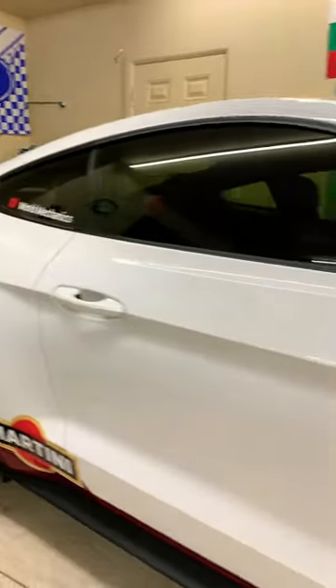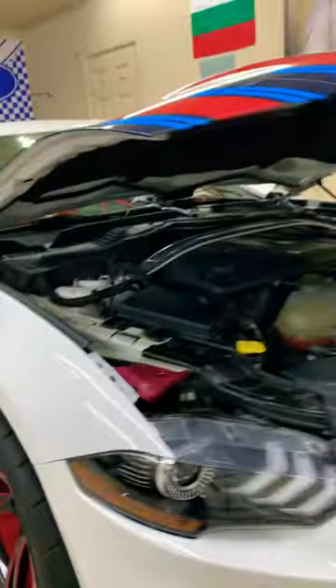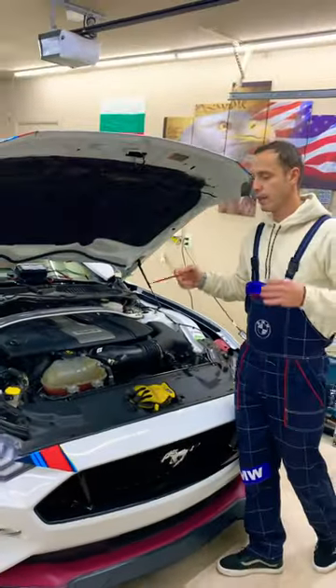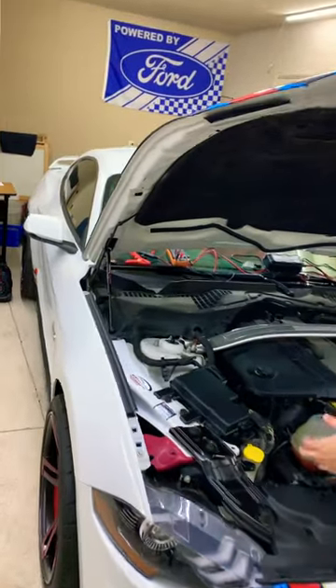Hey guys, welcome back. If you have a Ford Mustang — talking about that generation that you see right here — and you need to find the fuses for the traction control because you have the traction control light on, we